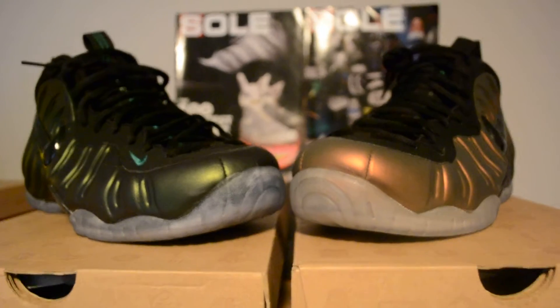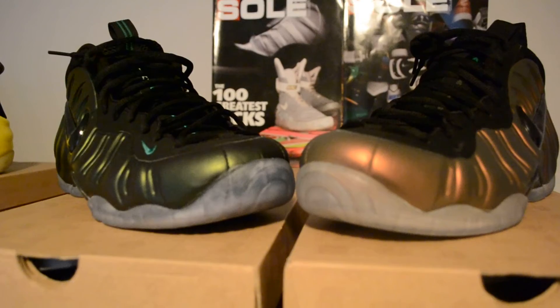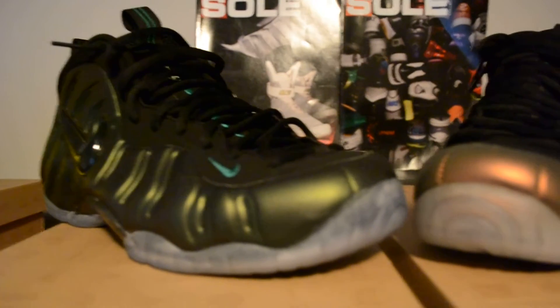So there you go — no more talk about these being similar. They're not — at all. Two different greens, two different colors, two different styles. They have the same characteristics because it's the same shoe — the Foamposite Pro — just two different colorways.